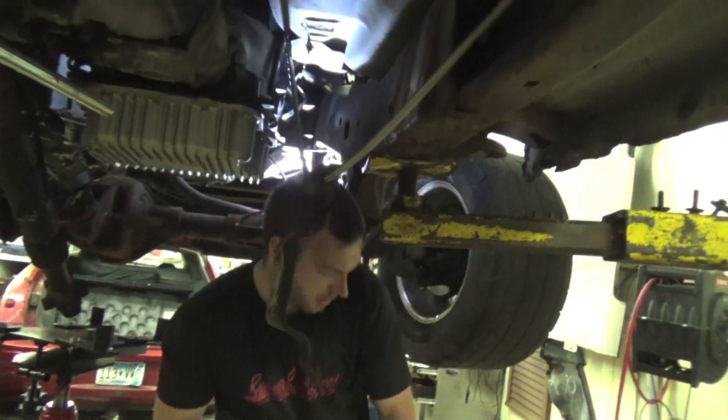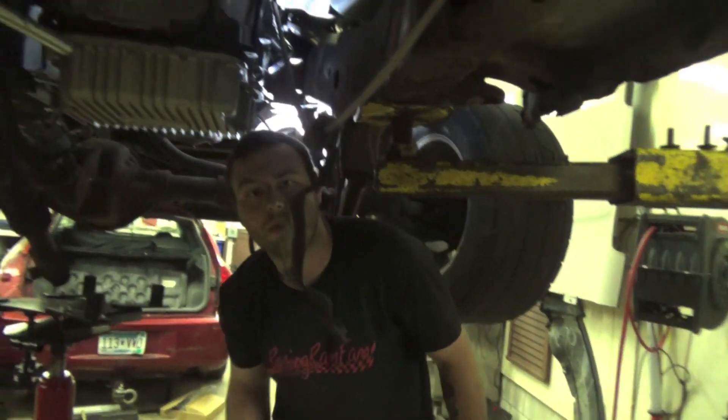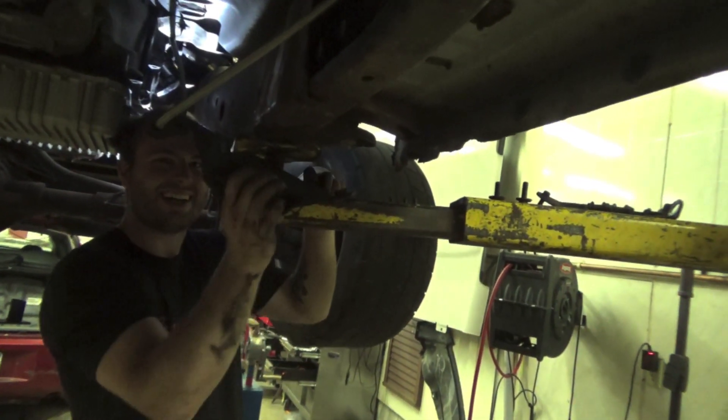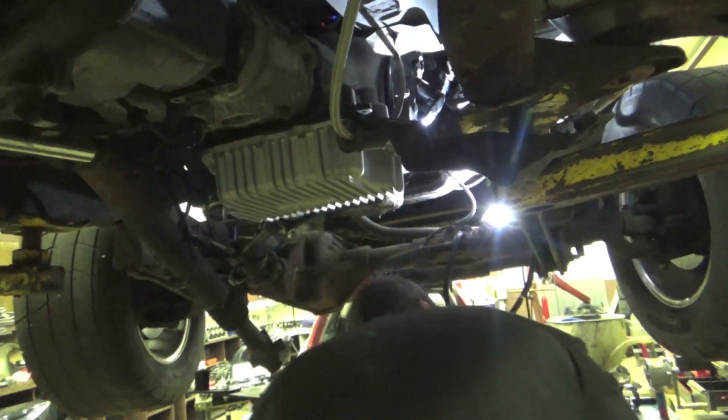The Evil Energy line feels strong enough to hold that bracket — you don't need a lot of energy, it's the best AN lines out there, top tier. I think we're ready to lower it down.